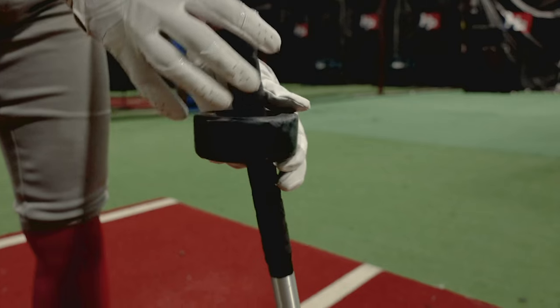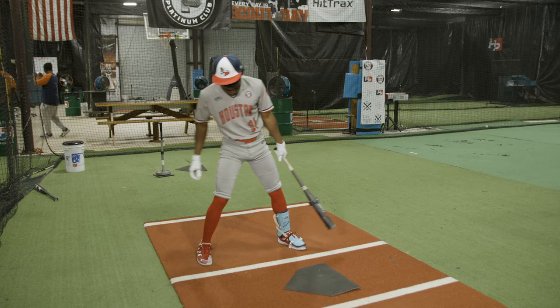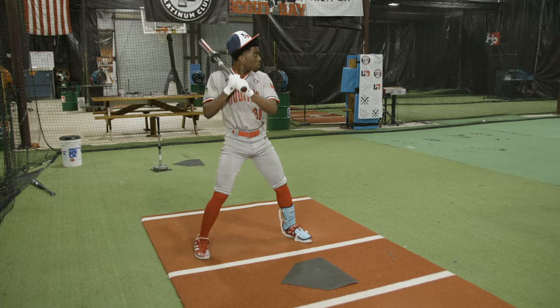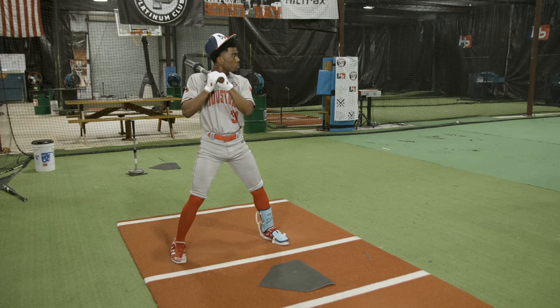Right now what we're looking for is Colvin's got the donut on, he stepped in the box. We want him to go ahead and spread his feet out nice and wide. We're gonna eliminate those feet — we don't want his feet moving when he swings the bat. Next thing, he needs to get completely loaded into a trigger position.